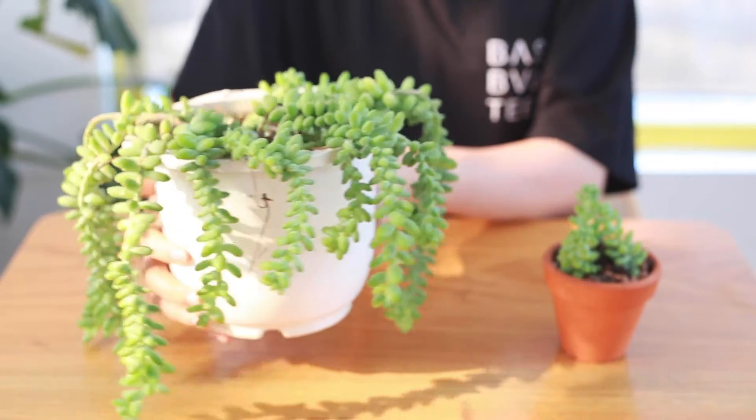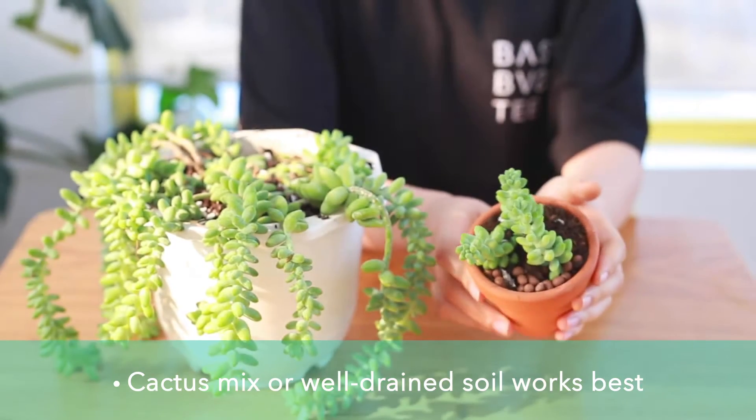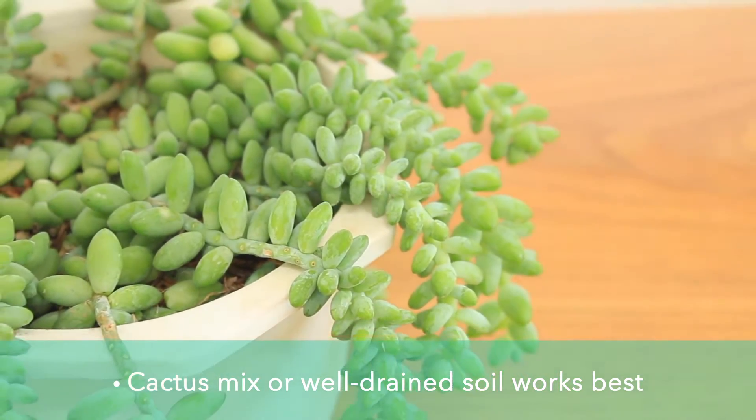Since Donkey Tail is more susceptible to rot, Cactus Mix is a great option. A one-to-one ratio of potting soil and perlite is also an easy solution. Porous materials like pumice or perlite are the perfect...